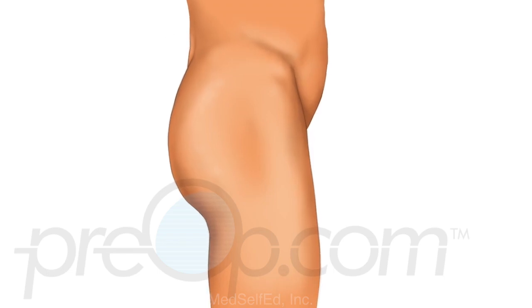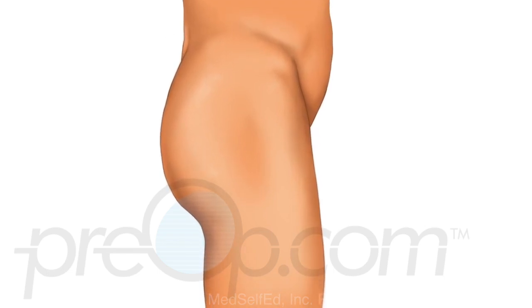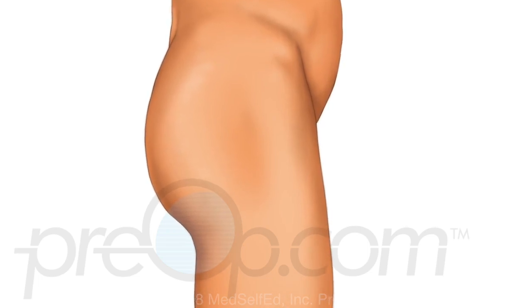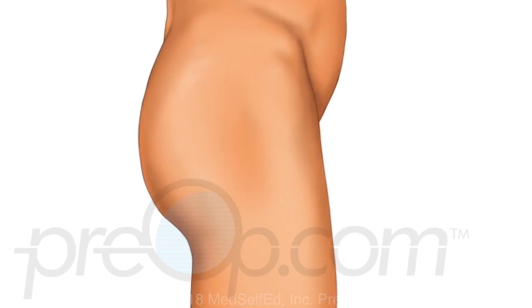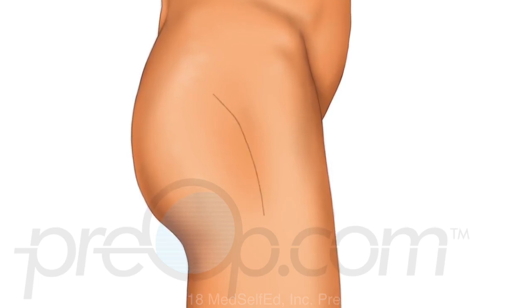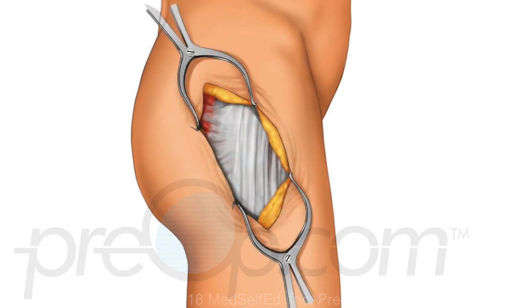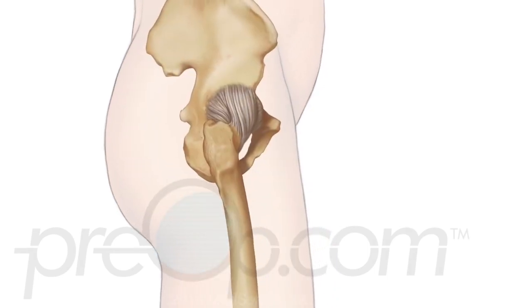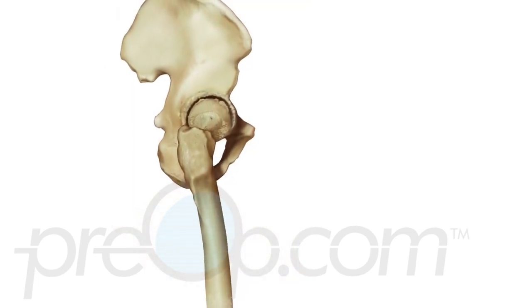Now let's look closer at the total hip replacement procedure. The hip to be replaced is marked while you are awake. You will be given medication so you will be asleep and pain free during the procedure. An incision is made near the hip joint. The surgeon works carefully through the layers of skin and other tissues to reach the muscles and tendons of the hip, and finally, the bones of the hip.